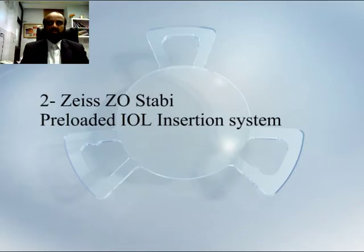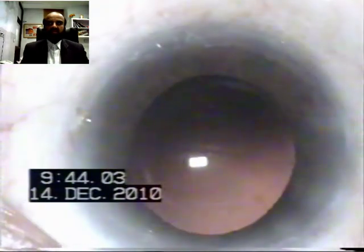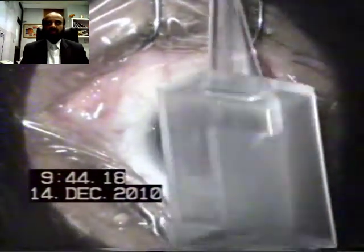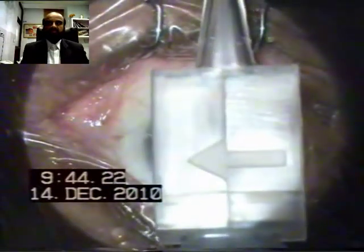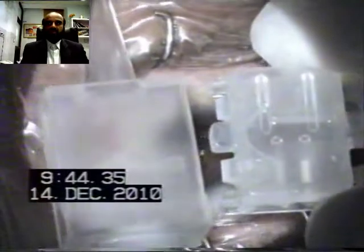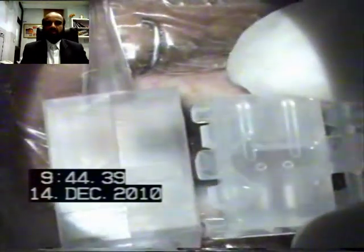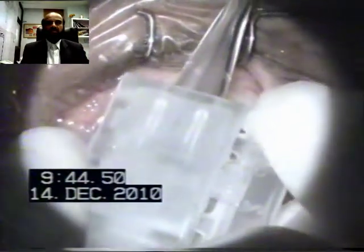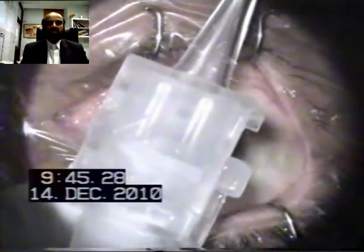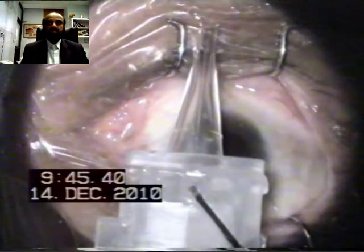The IOL unfolds and is injected very smoothly into the bag. The second video clip is about the Zeiss ZO Stabia IOL injection system. After routine phaco, the plunger is taken and the cartridge is parked separately. Both arrows on the cartridge and on the plunger are matched with each other, and the plunger is gently pushed into the cartridge. Once it locks itself, the lock is broken away and rotated.